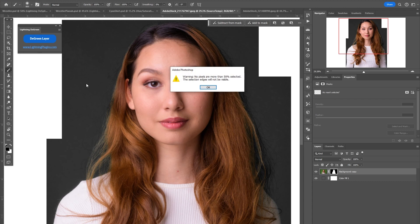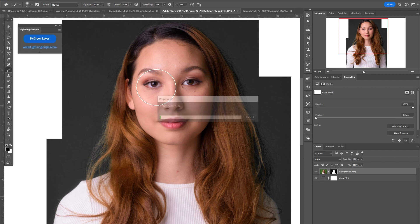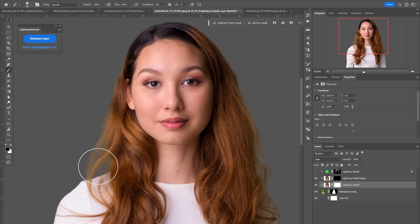On some images, if the green screen is dark, you'll get a warning that no pixels are more than 50% selected. It's perfectly normal. There's nothing I can do about it — Photoshop has not given us the ability to disable this in plugins, unfortunately. So you just have to deal with it, press OK and it's fine. Don't panic. The plugin has done a pretty good job at getting rid of the greens.